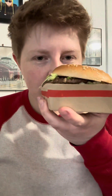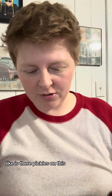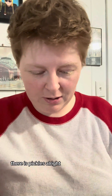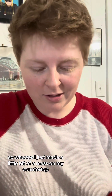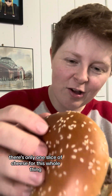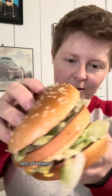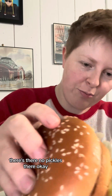Opening it up — the first thing I smelled was pickles. Is there pickles on this? I thought there wasn't pickles. There is pickles. I just made a little bit of a mess on my countertop. Let's pick this up. There's only one slice of cheese for this whole thing. So we got the three buns, the two burgers, lots of onions, lots of lettuce, couple pickles there — there's no pickles there. Okay.